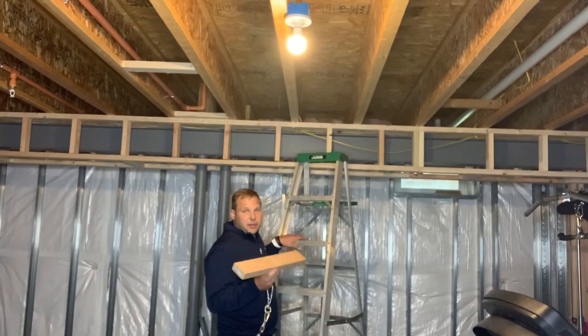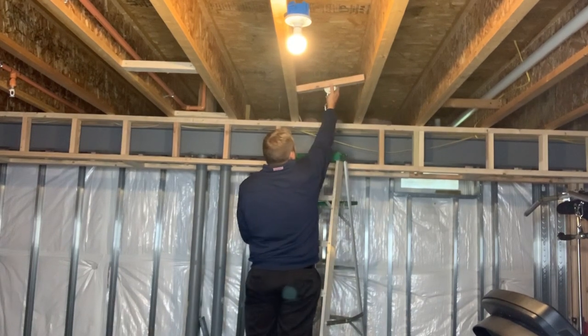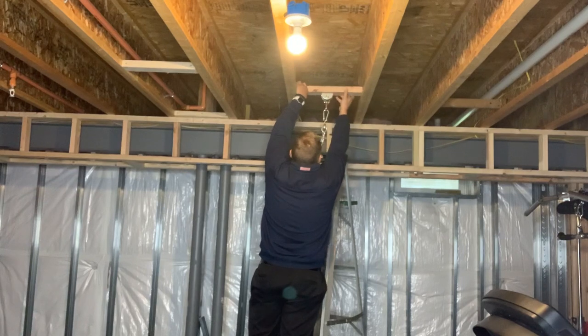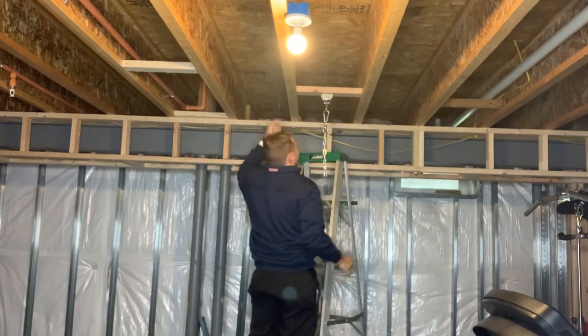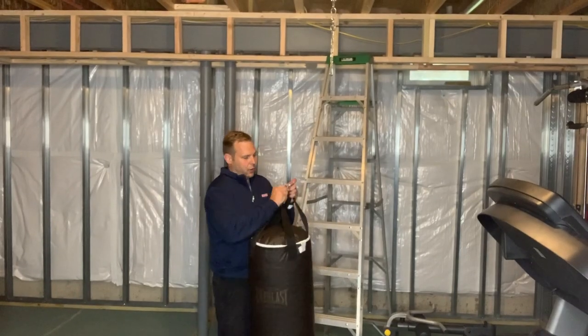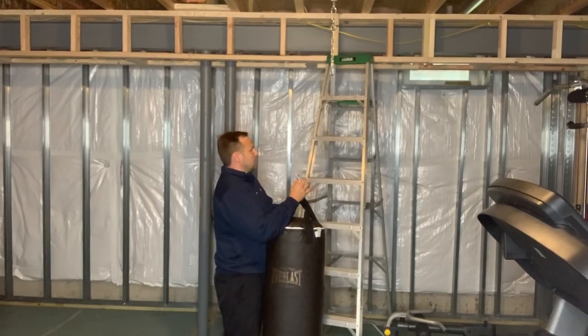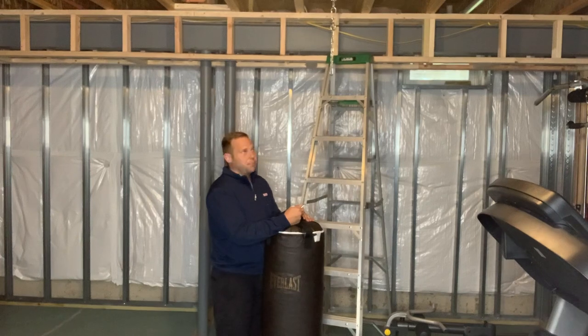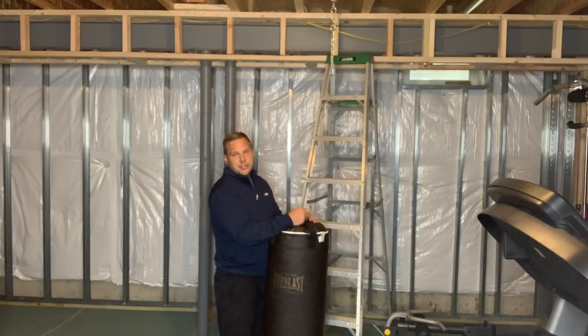I'm going to set it up there in between the two studs, and then I'll secure it with two screws from the sides. From here you just take the carabiner, lift it up, and hang it to the second one. This would be great if you had a second person, but if you don't you can put it on a table or something to support it and then just hook it up. And now you got a punching bag. Thanks everybody for watching and let me know in the comments what you think. Have a good one. See ya!